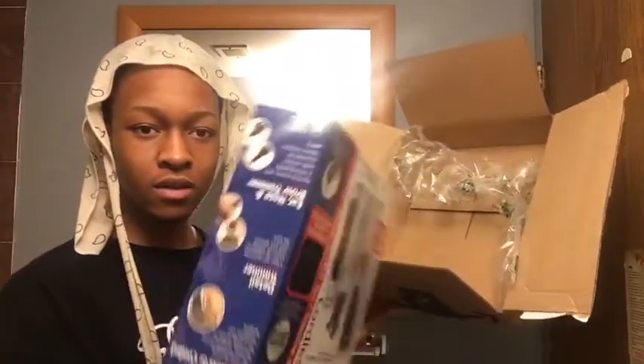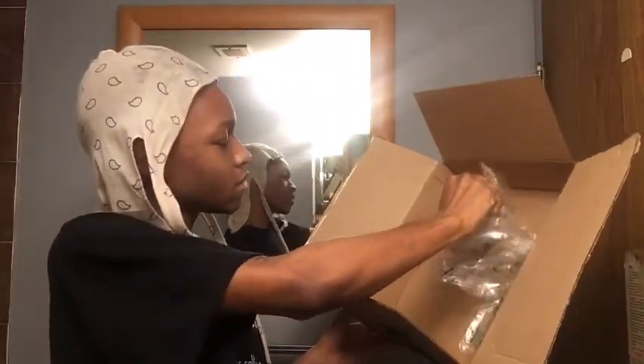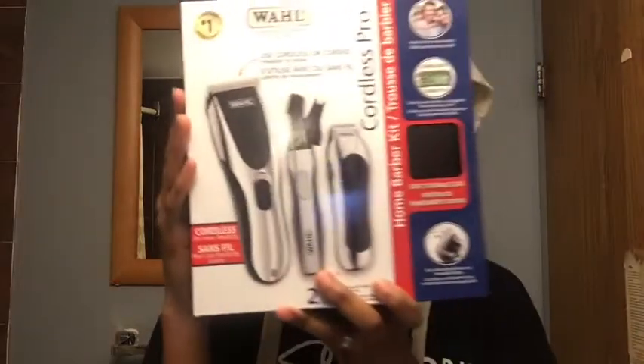Oh wow, look at that — like the whole thing. Alright, so this is my kit. Never actually looked at it — my mom just ordered it for me, so this is my first time looking at it. But it looks pretty interesting, I'm not going to lie. I'm going to unbox the box.